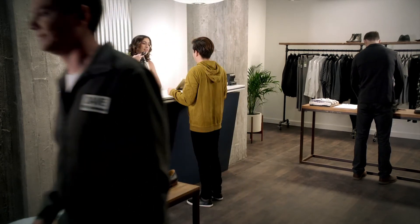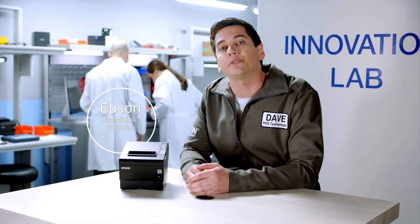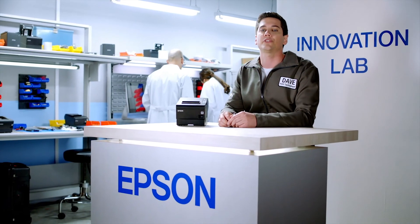With the OmniLink T886i, the business owner is able to modernize her store with cloud-based POS applications. I love helping businesses solve their problems with innovative solutions from Epson. As always, we've got an answer for that. Until next time.